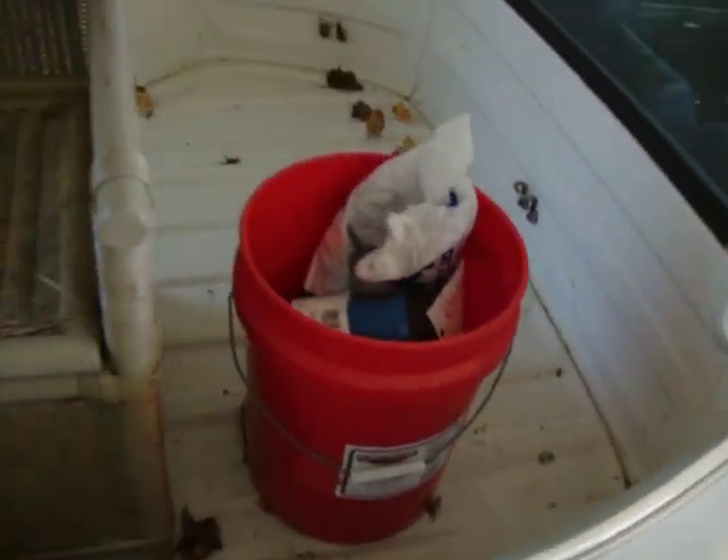Sadly, it's being used also as a storage unit. But what are you going to do?